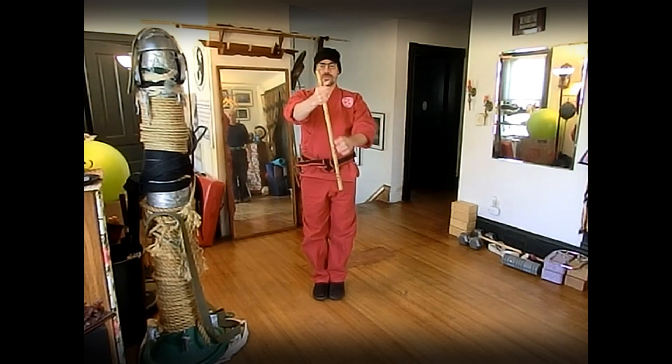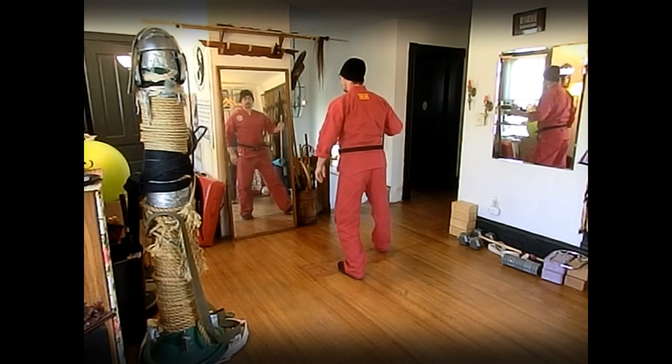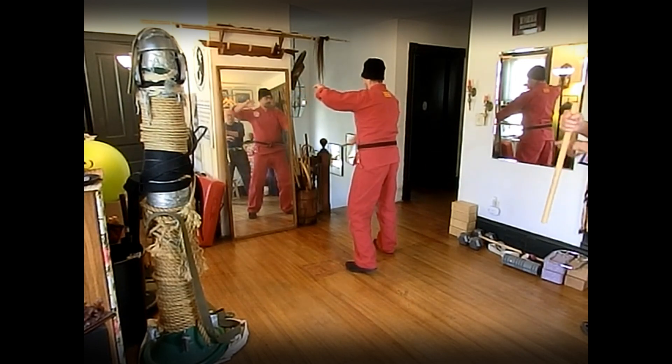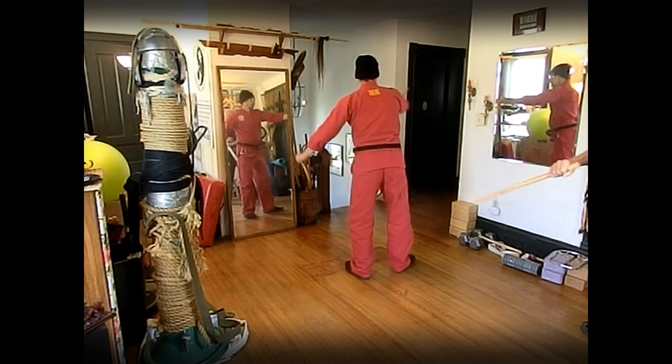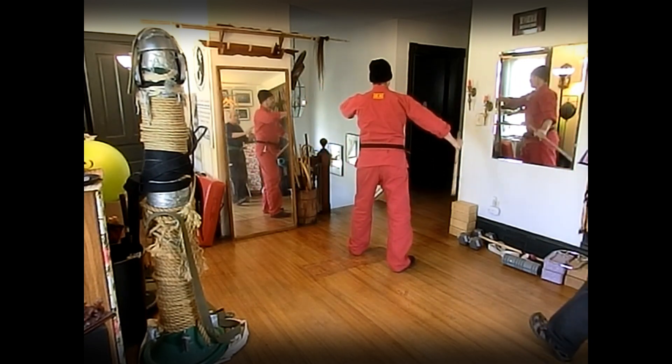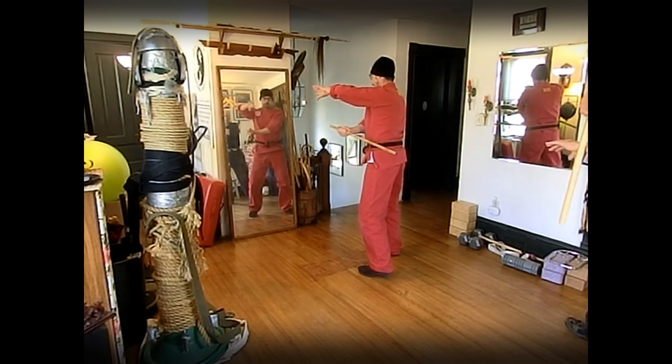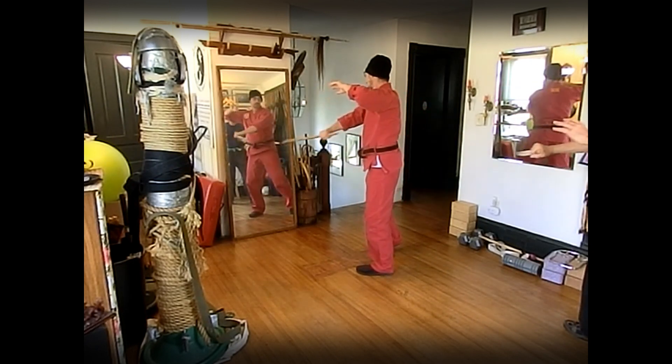Then we take it into the reverse grip. Right lead: block check, low double slash. Left lead: block check, slash, slash. Three: block check, re-check, open to closed.